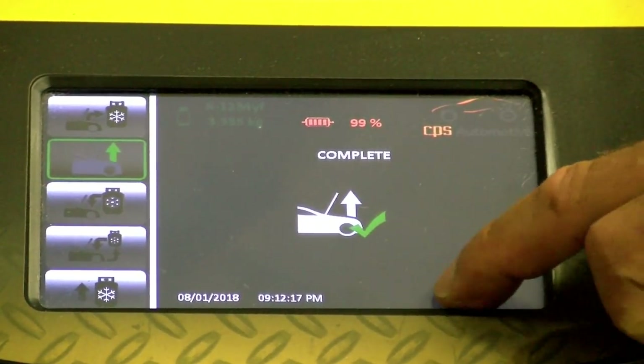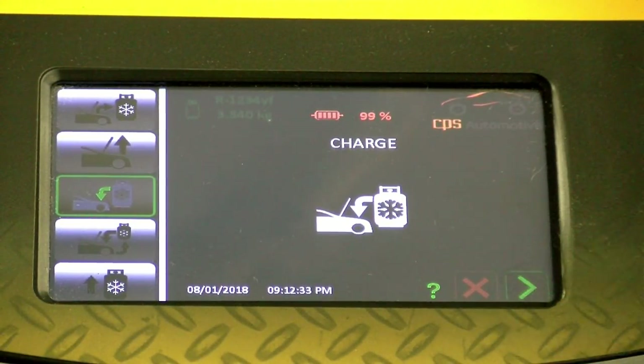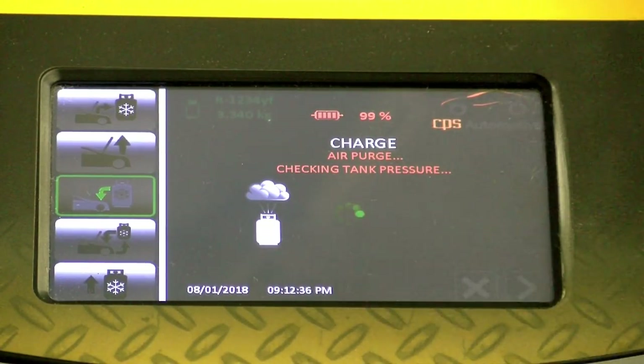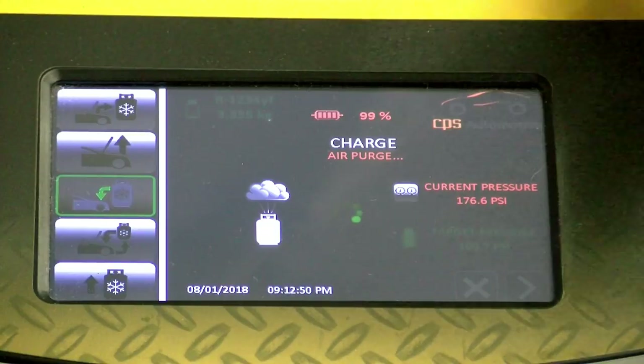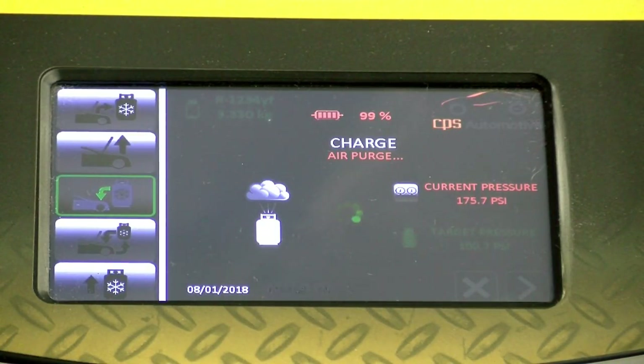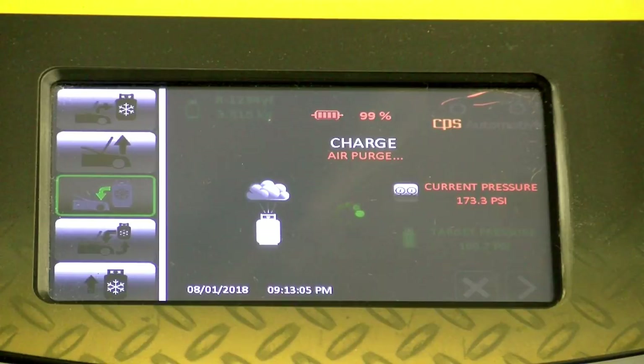We're complete with vacuum. We're going to go to charge. Watch what happens — it's going to depressurize the tank. You guys with older manual-purge machines have to be careful and watch temperature and pressure. This is all automatic. You hear it — it's purging the non-condensable gases out. All the air is being purged. It wants a target pressure of 100; we're at 173, so we've got to wait for it to go down.